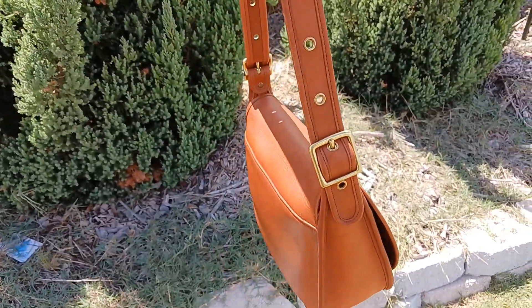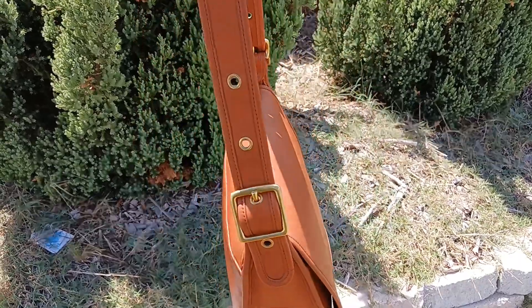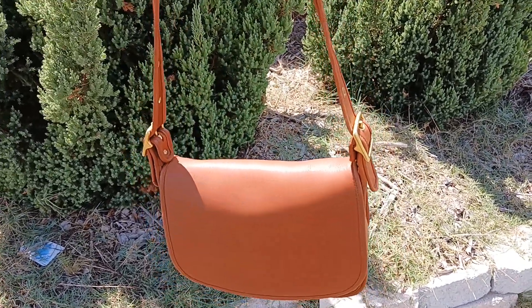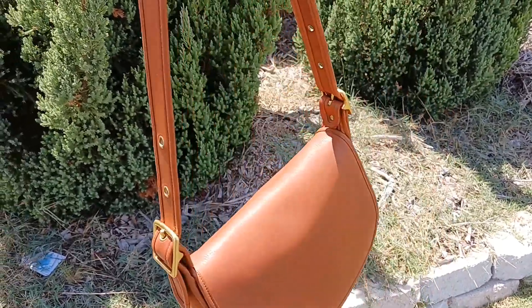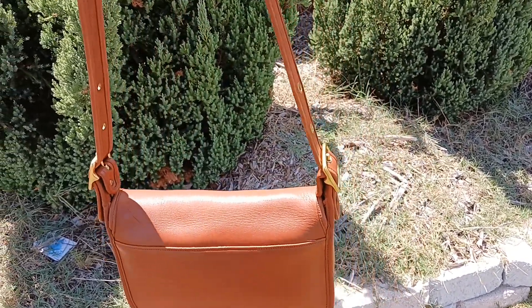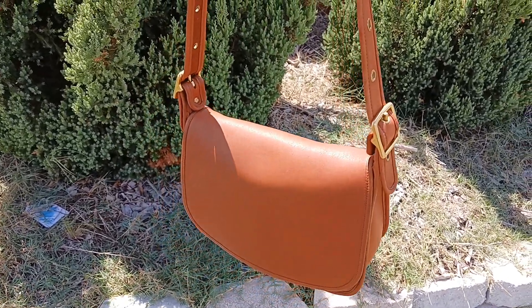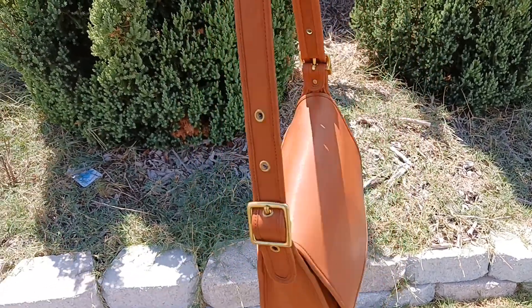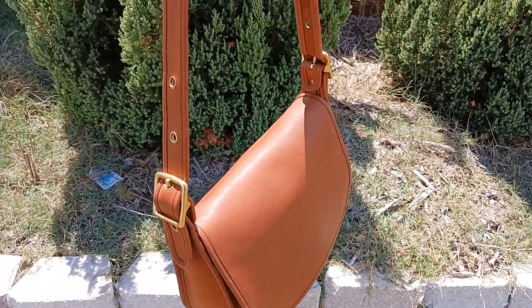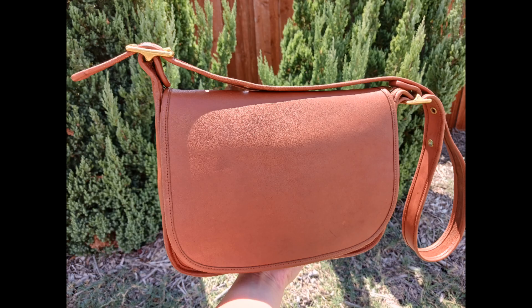Vintage Coach has some of the best leathers, so we are on our way to starting a full-on collection. We also have a black one with brass hardware. This is British Tan with brass hardware, and their hardware and leather back then was just immaculate. I hope you guys enjoyed this video — I'm sorry for the wind, but I had to show you the natural lighting. I hope you guys have a great one, and I will see you on the next video!